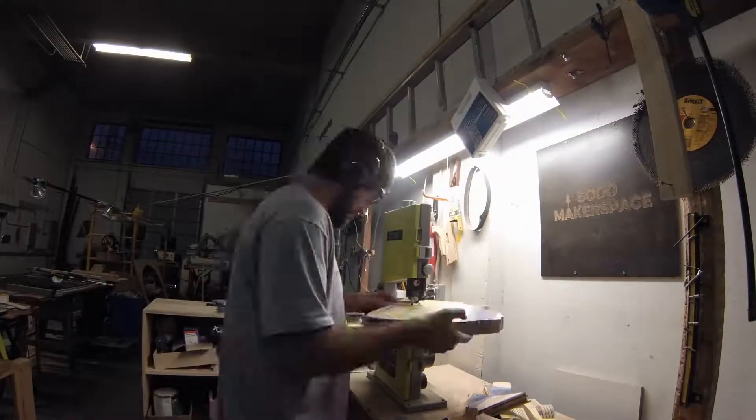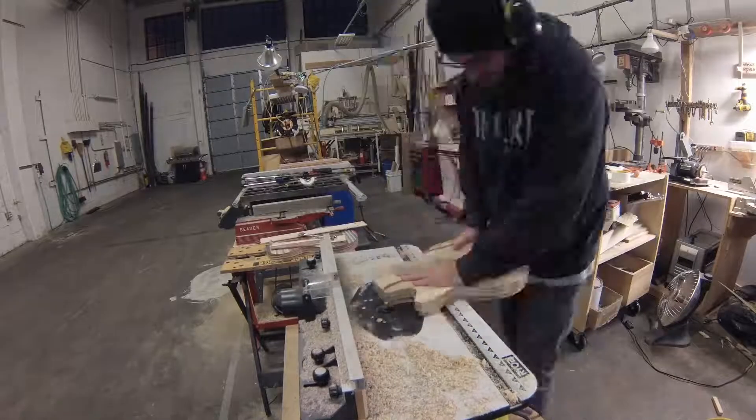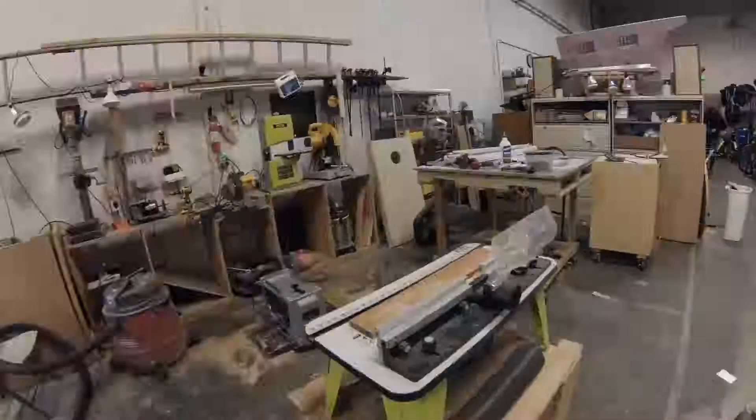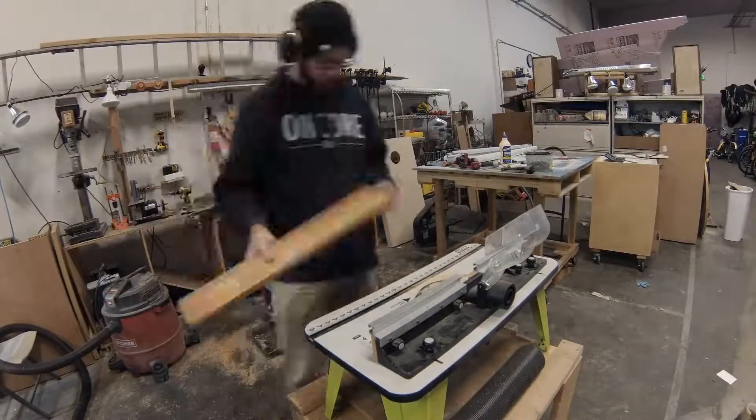It's really great to be a part of Soto Makerspace because it's a place where you can come with an idea and make it a living thing. It's also remarkable to work with creative people around this space because you really learn there is no wrong way to do anything.